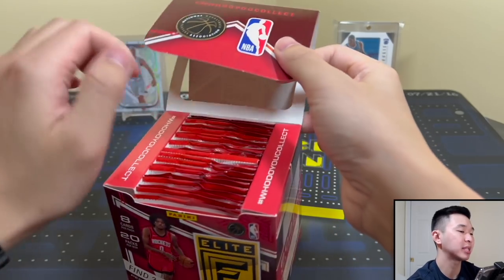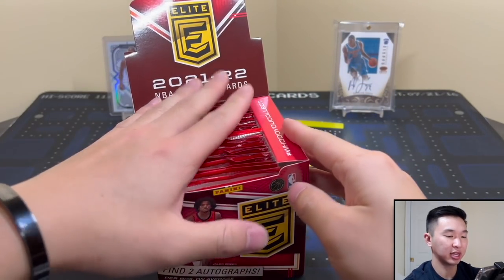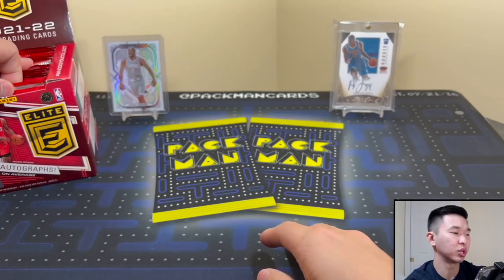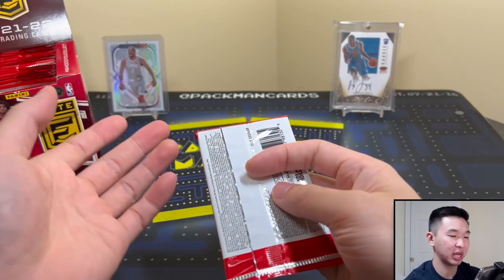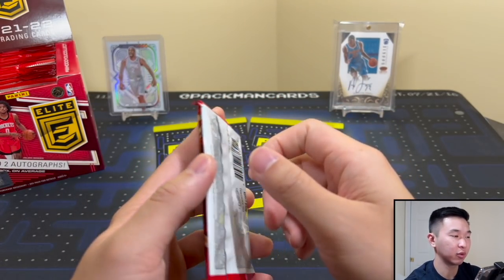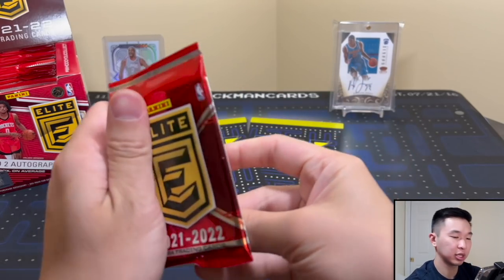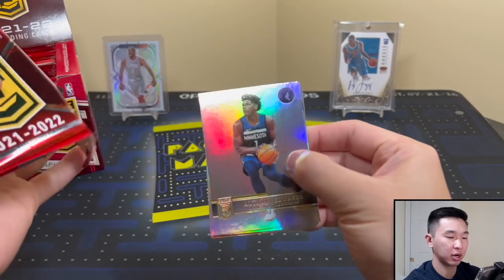I didn't always do both formats, but I've realized the configuration can differ a lot between hobby and first off the line. Sometimes in prison - first off the line, you get like a gold and they consider you made whole for the box, and there won't be anything else. A gold vet, while nice, isn't really worth anything, whereas some other hobby boxes would be a lot better. So we'll see how this one compares.